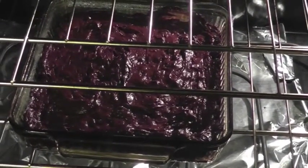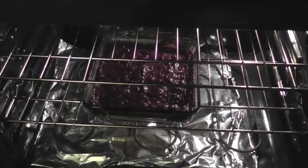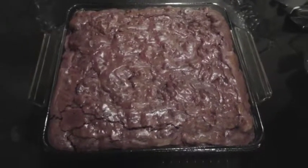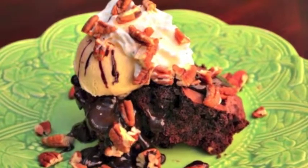I bake this at 325 degrees Fahrenheit for about 35 or 40 minutes, or until the edges start to pull away from the sides and a toothpick inserted in the center of the brownies comes out clean. My favorite way to eat these brownies is warm right out of the oven. They also make a great brownie sundae.